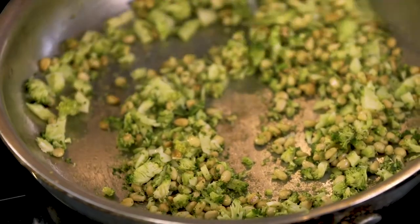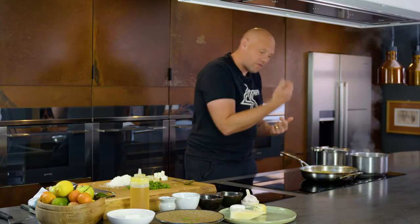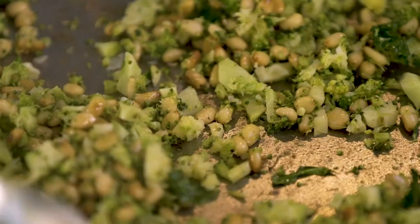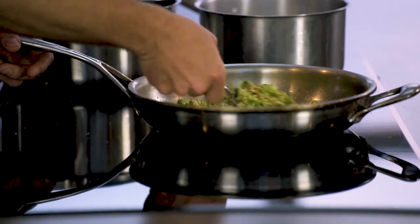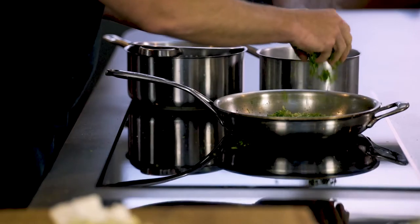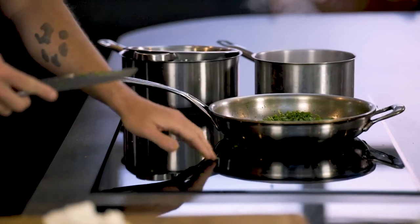I've got my broccoli and the pine nuts cooking away. I've got my pasta boiling. And you can see that broccoli is beginning to steam itself from its own natural waters. But to help it along the way, I'm going to give it a little pinch of rock salt — and you'll see it slightly change colour, it'll become a bit more vibrant, a bit greener, just from adding the salt. At this point, I'm going to put the rocket in. Now, if you wanted to, you could add mushrooms to this, you could have some olives — they'd be delicious.